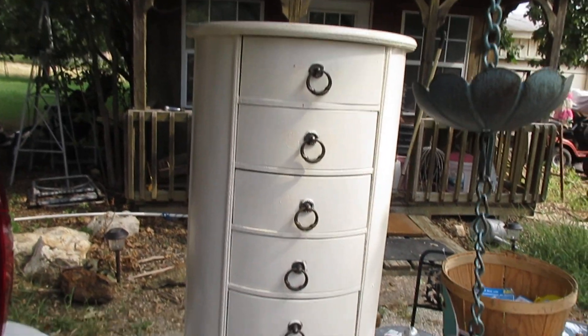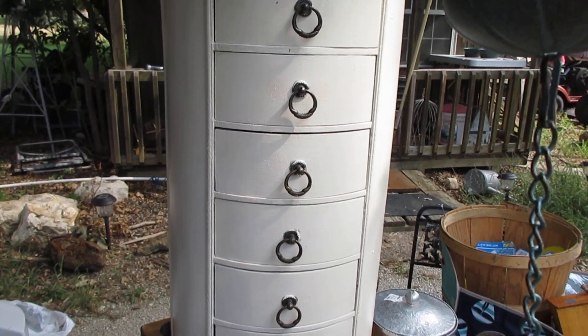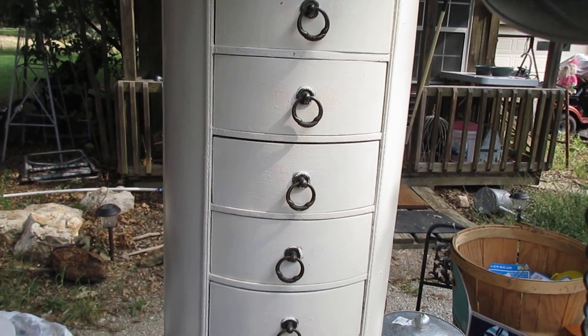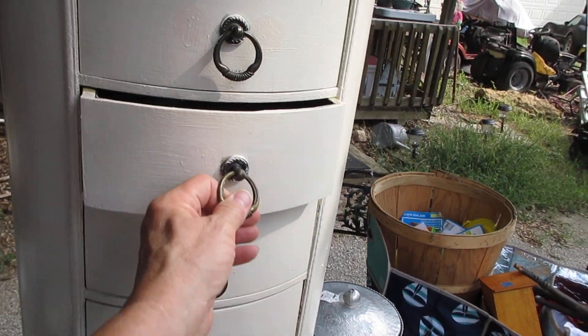And then this chest. I'm going to repaint it — she had already painted it, but I'm going to do it over again and distress it. Maybe put some stencils on it. I'll put my jewelry in it.